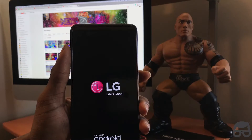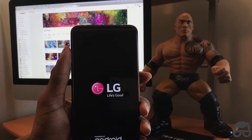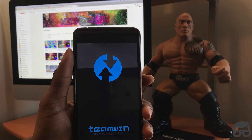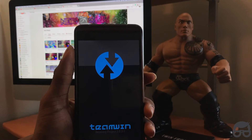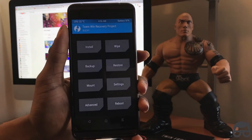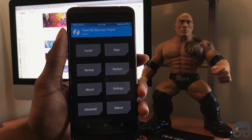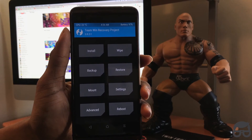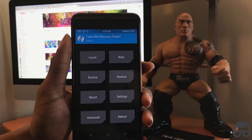I am back. There you have it, I'm in TWRP recovery. So if you're having any type of issues on your LG V20, make sure to download that application ASAP. Don't forget to like and subscribe, have yourself an awesome day. Love you guys, take it easy.